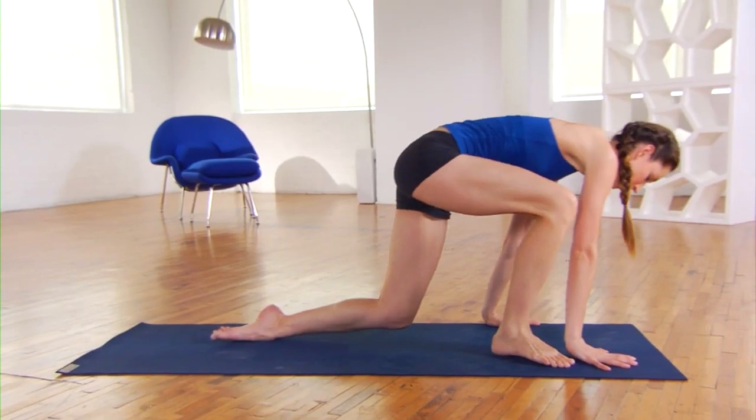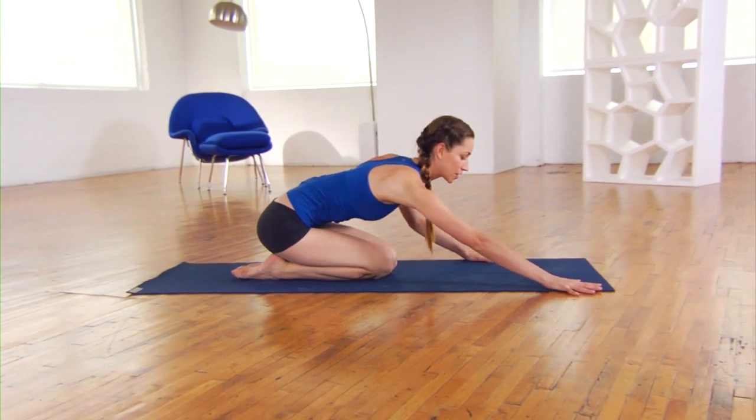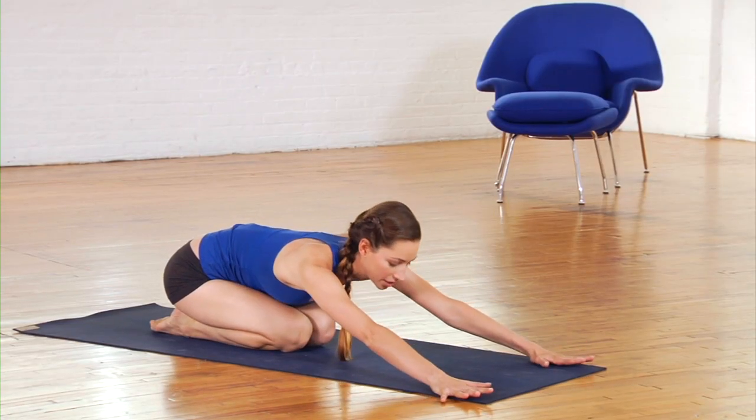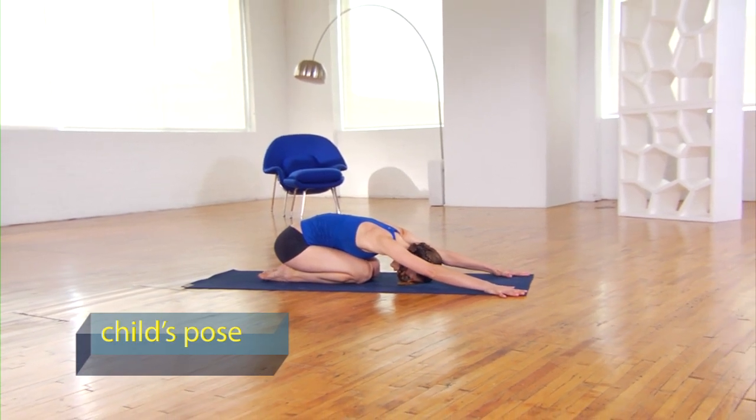The first thing you can do is come into a child's pose, sitting your hips to your heels, and start to really pay attention to your breath here — nice long deep breaths. Every time you exhale, sink a bit further. Stay here for about five long deep breaths.